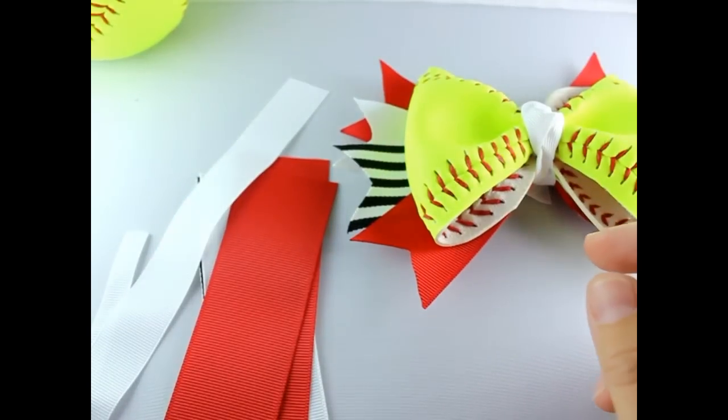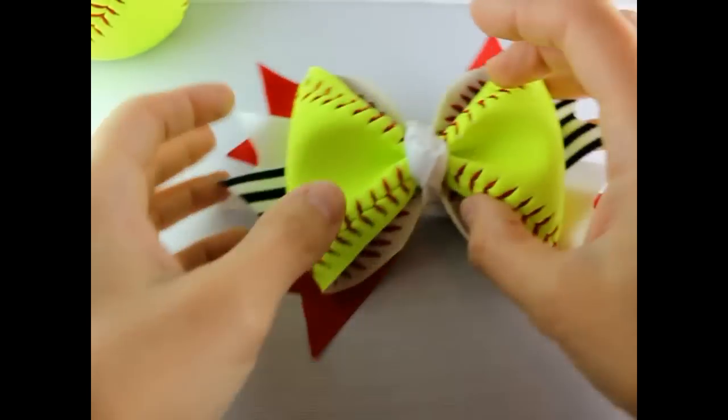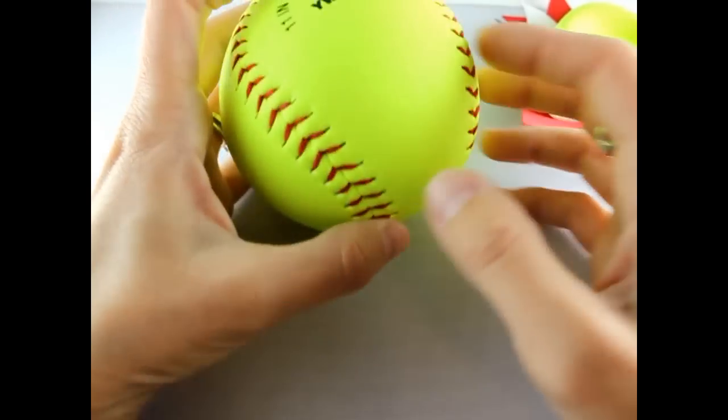You need scissors, hot glue, and a lighter. Okay, let's get started!